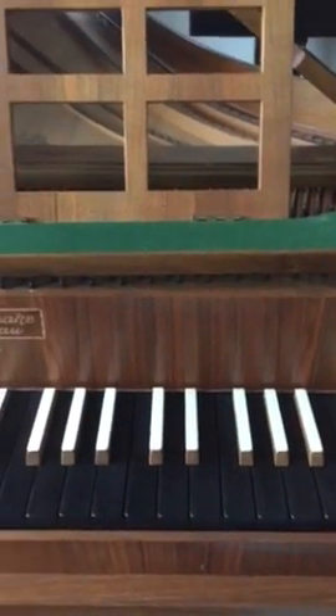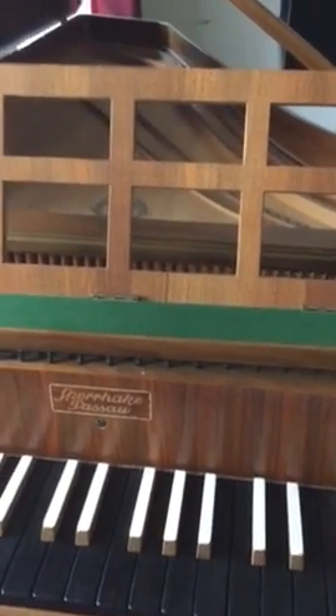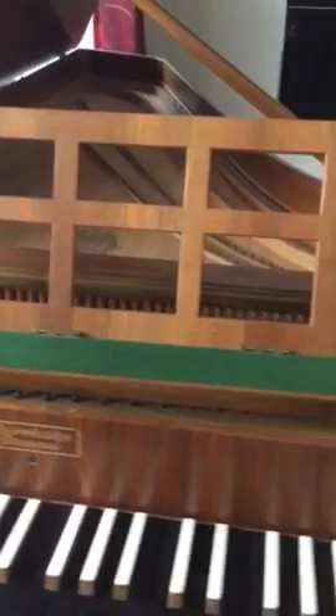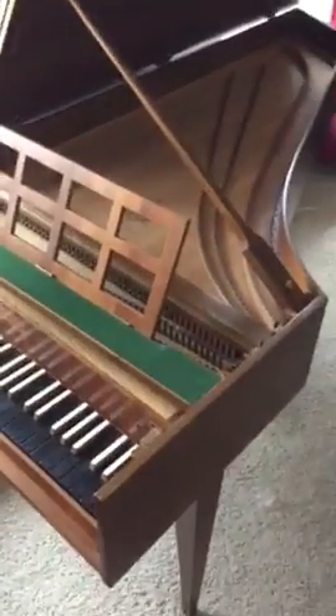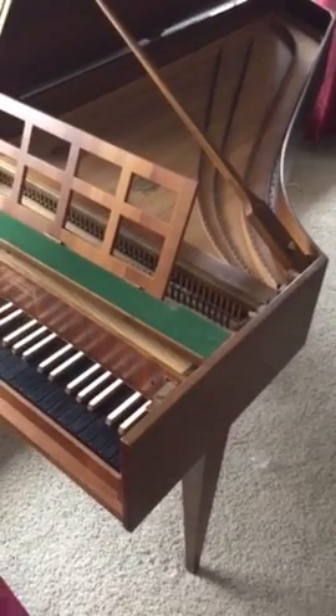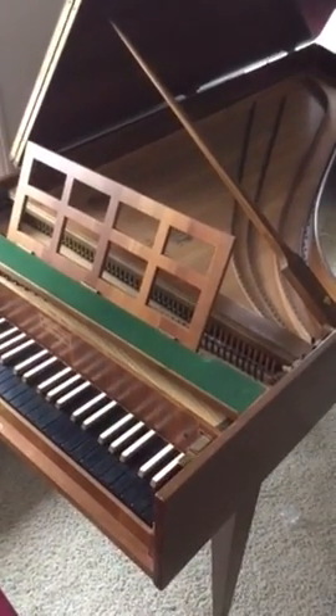This instrument has been thoroughly cleaned and refurbished. It has been regulated, and I have a recent recital recording of this from a recital at Wake Forest University.